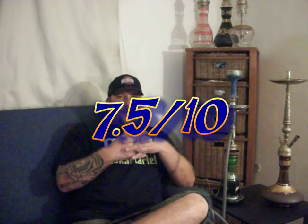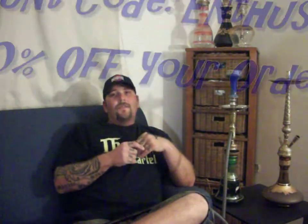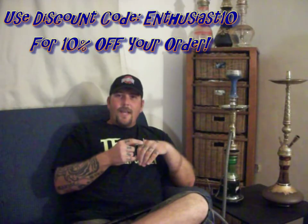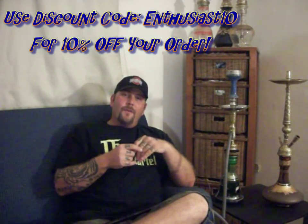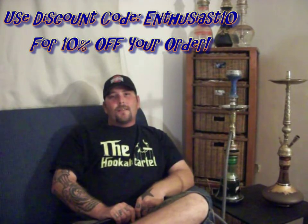As far as my overall rating, I'll give this a 7.5 out of 10. It's a decent flavor. I do like coffee flavors, so there are some other ones I would turn to before this, but still not a bad flavor at all. Definitely go check it out — there'll be a link in the description below. Don't forget Enthusiast10 as a promo code for 10% off your order. As always, thanks for watching. Please comment, like, and subscribe. Until next time, smoke on.